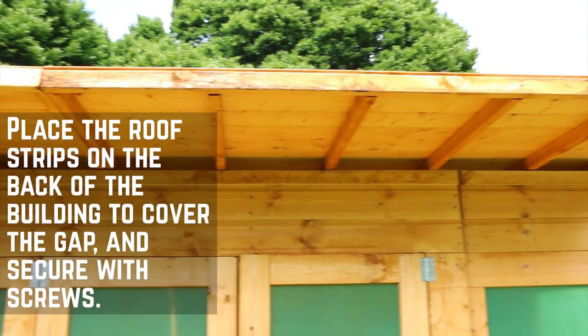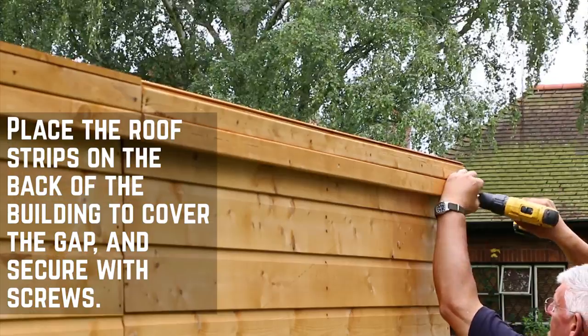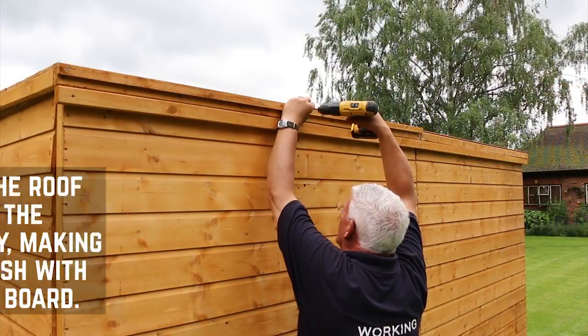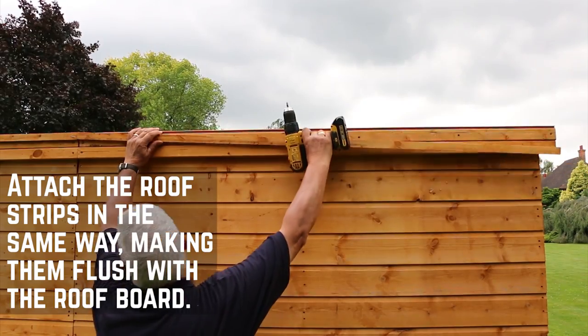The roof strips need to be placed on the back of the building and positioned to close the gap where the roof meets the back panels. These should be flush with the edge of the roof and secured with screws. The roof framing also needs to be attached in the same way and made flush with the top of the roof board.